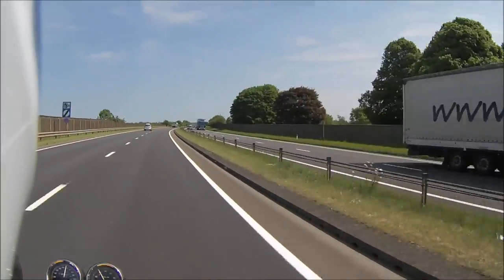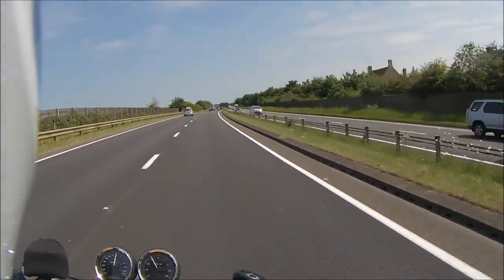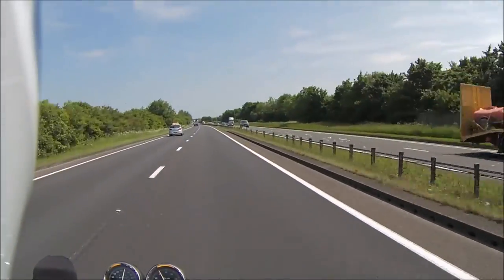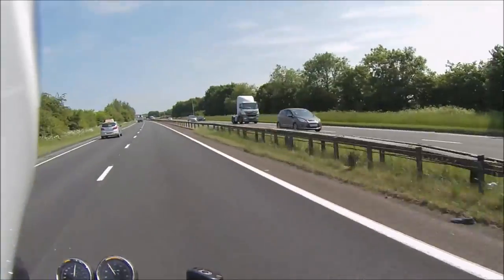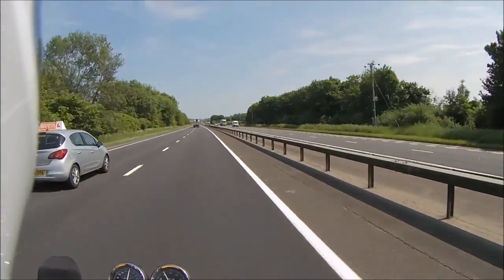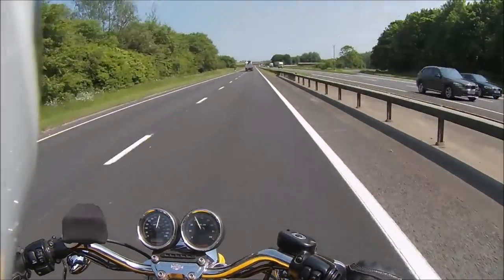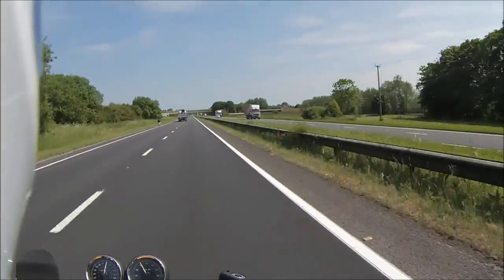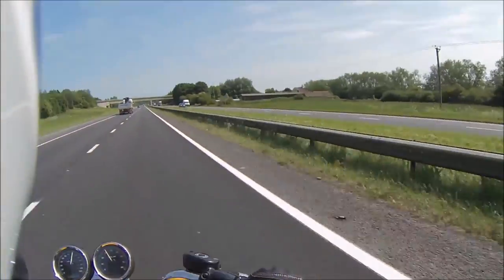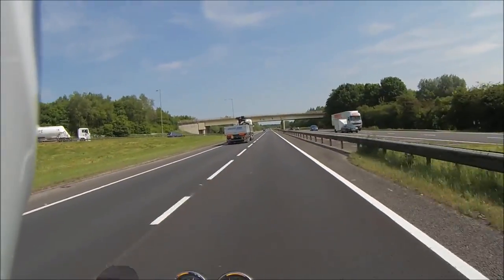I don't really notice much difference on the bike — on the car it's a hell of a lot of difference. Still at 70. I suppose I should be talking, although we've already heard what it's like at 70 so you don't need the concrete section anymore, I suppose.